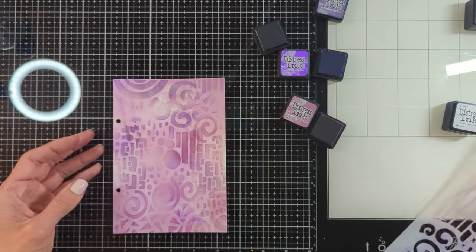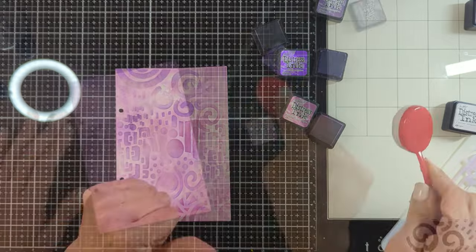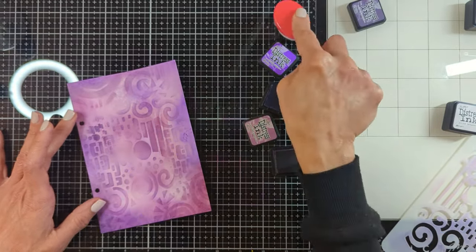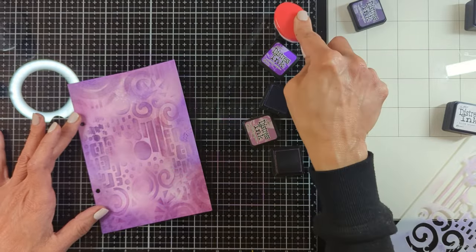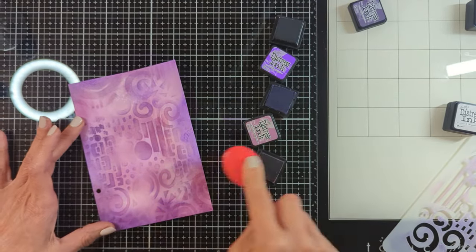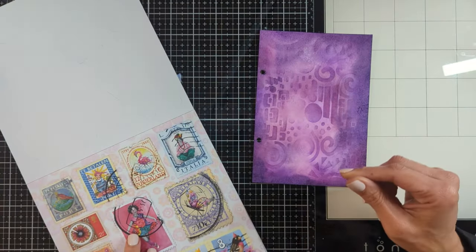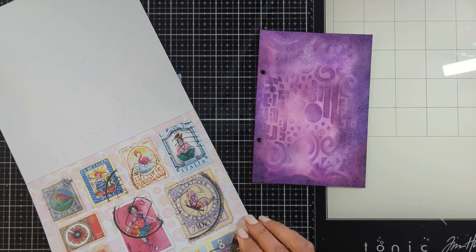I'm going to lightly blend over my background using one of the beautiful patterned stencils from Art by Merlene as well. Then I'm going here and there to make everything homogenous until I got this look.